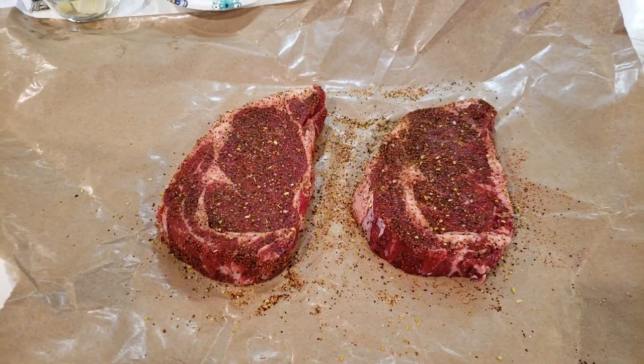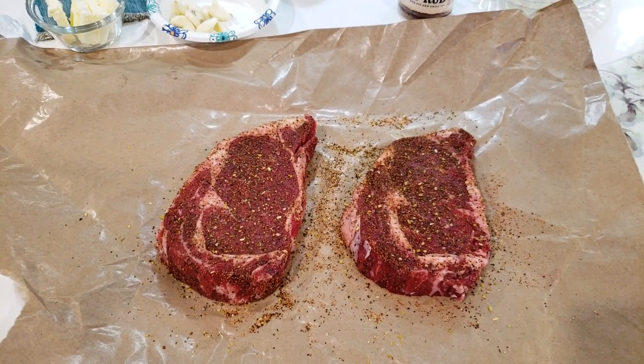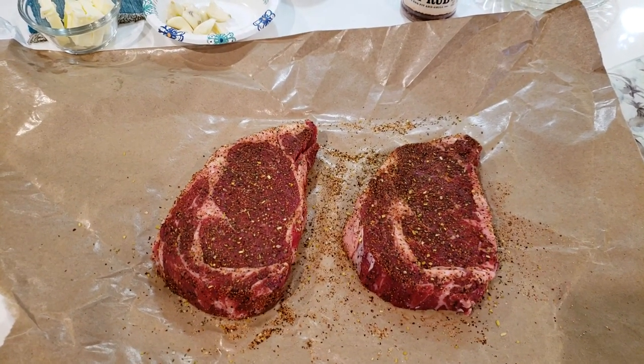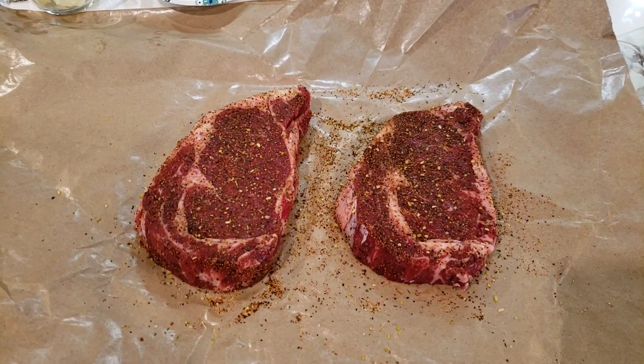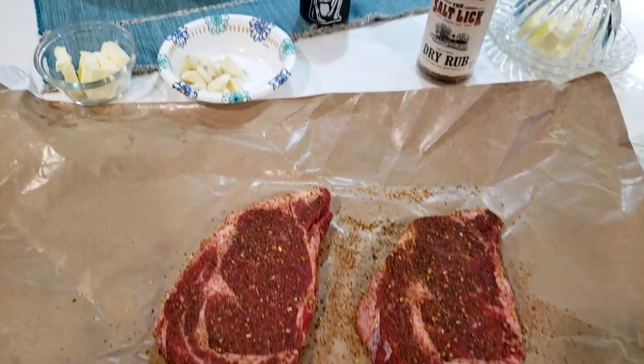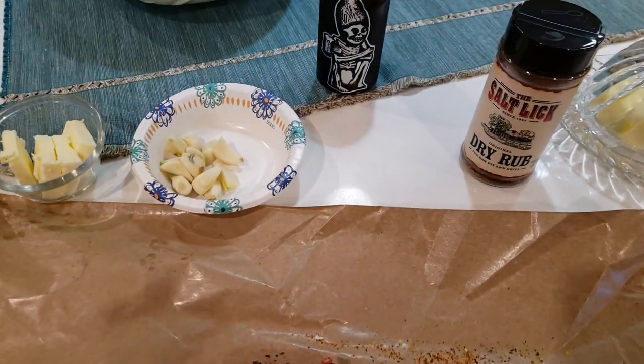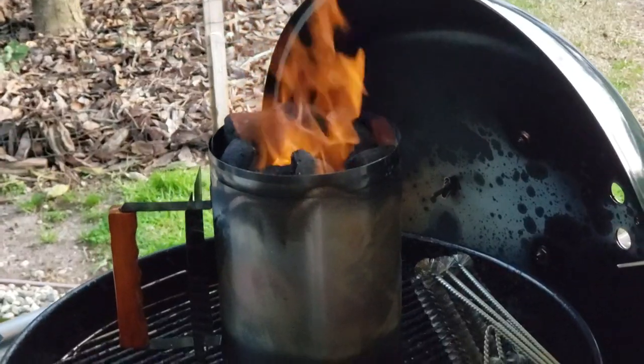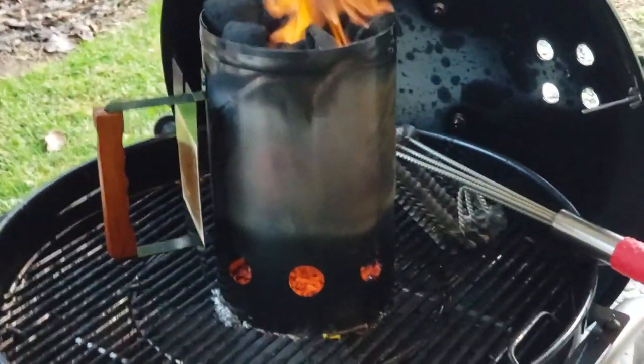We're just cooking Saturday night dinner here with a couple of ribeyes — got some choice cut. We've rubbed these down with a general all-purpose rub and a little garlic and butter, ready to go. That's coming up pretty good.